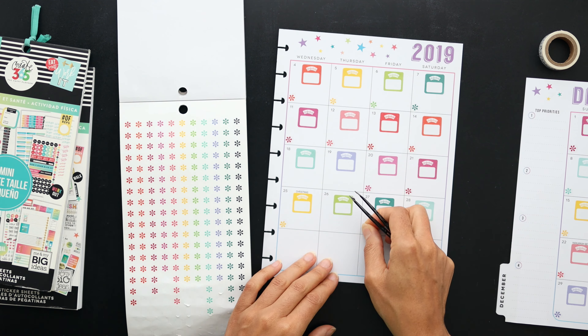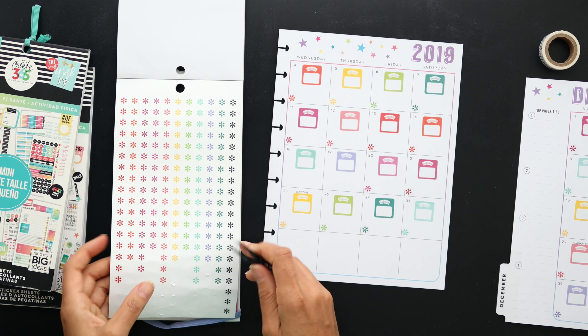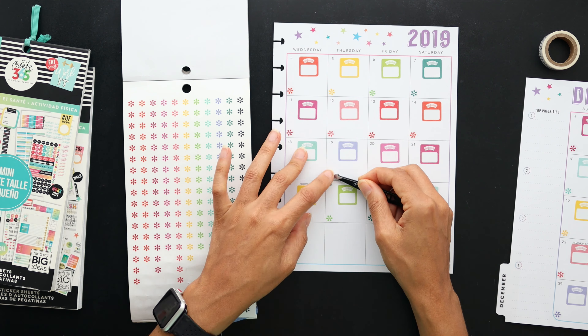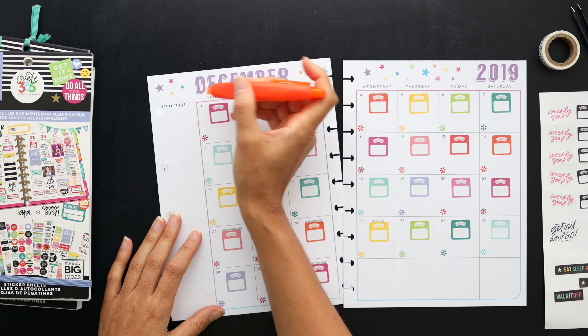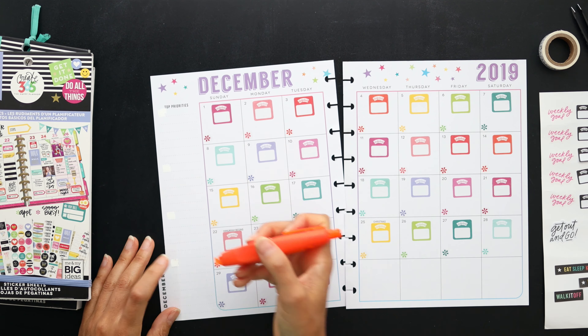That is the main idea for the spread — I'm not going to track too much else on here. It's going to be all about getting to that big health goal that I've just been waffling on. I really want to get there; it's just important to me.